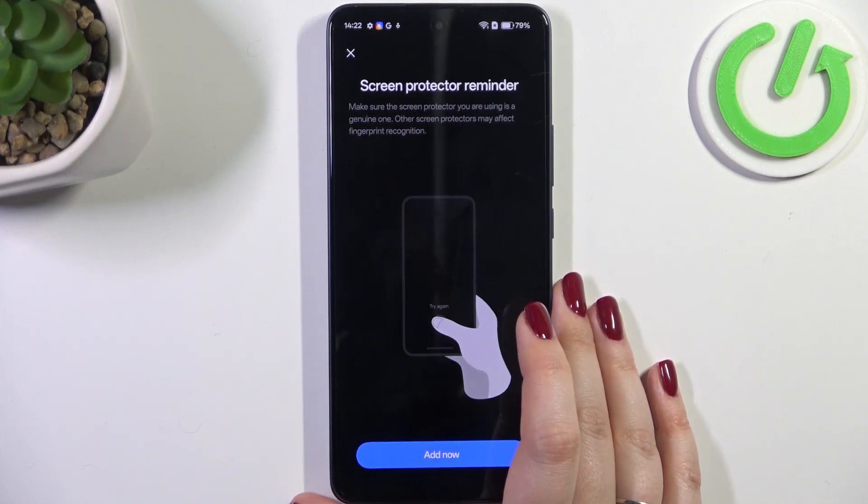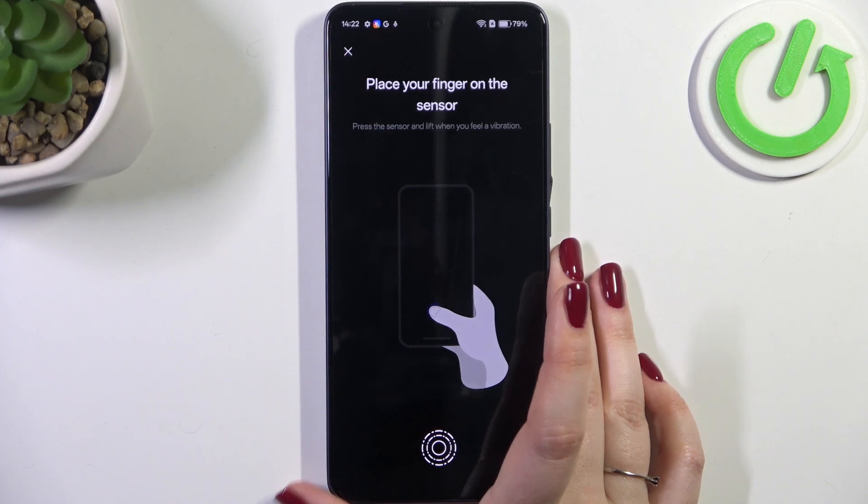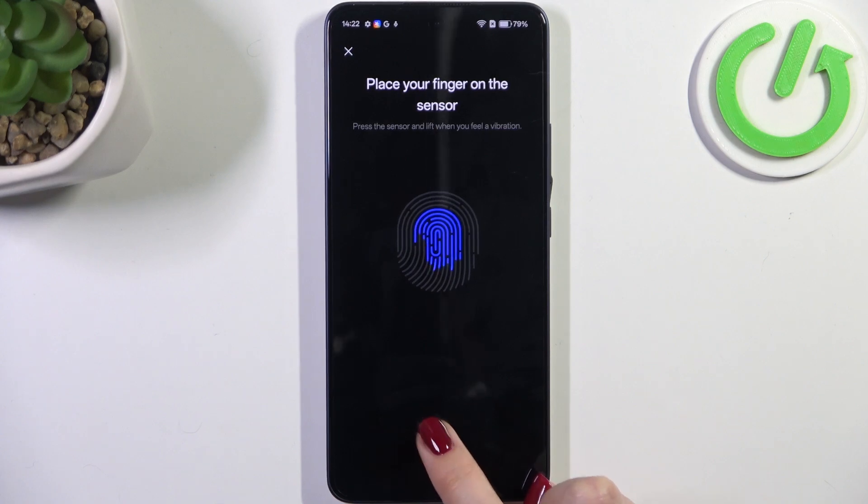Let's tap on Add Now and here we've got the sensor. Be aware that if you're using some kind of third-party screen protectors they may affect the fingerprint sensor. All we have to do is put our finger on it multiple times in order to add our fingerprint fully.